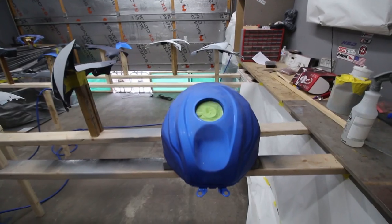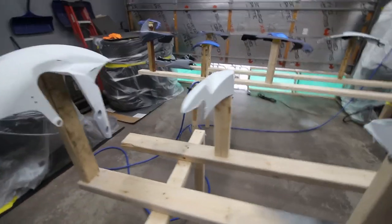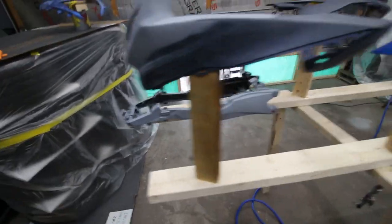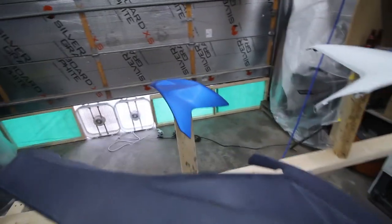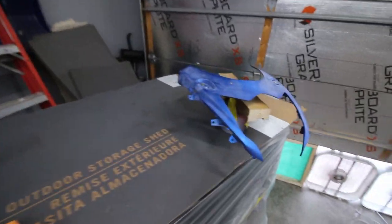Everything is all taped up — what needs to be taped up — and laid out piece by piece to give the painter enough room so he can get a good coat on everything. Trust me, it took a while to get all these things arranged, all this wood so I can have everything propped up nicely. I want this thing to turn out good. I'm not gonna spend all this time, energy, and money to do this and then have it come out looking bad.